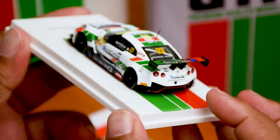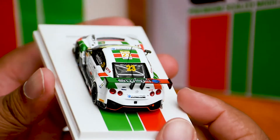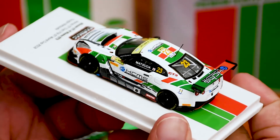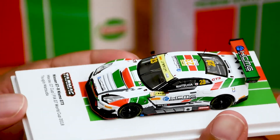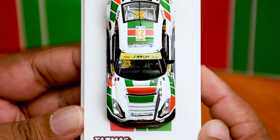As usual it comes in an acrylic clear box. There you have it — the Tarmac GTR Macao GT 2018 World Cup Edition, number 23.